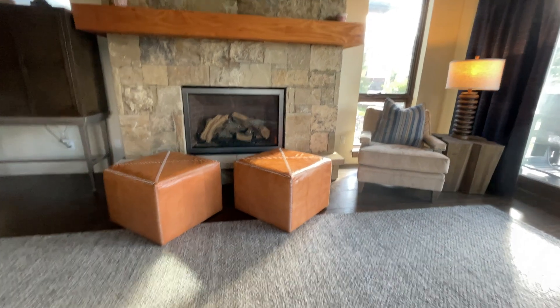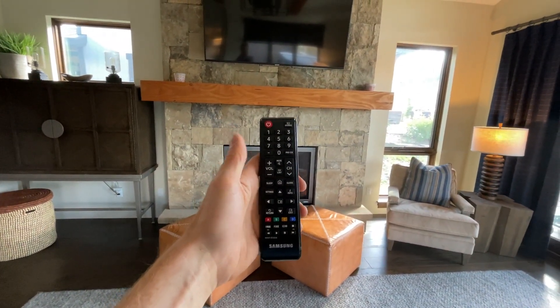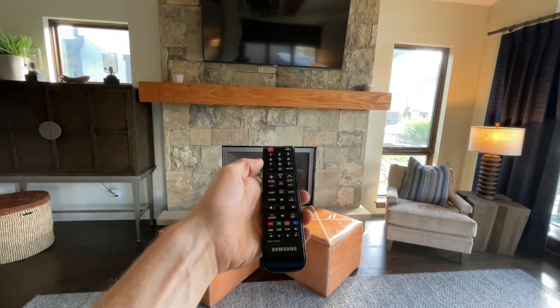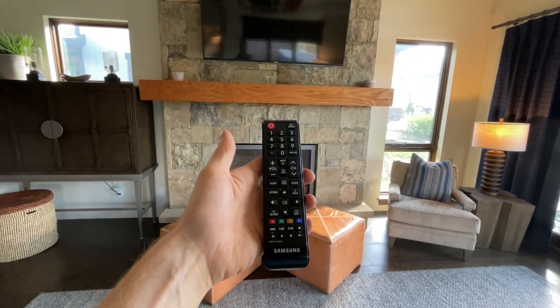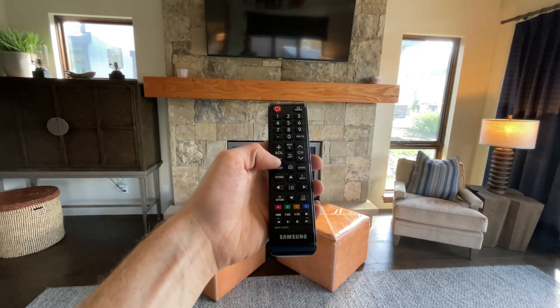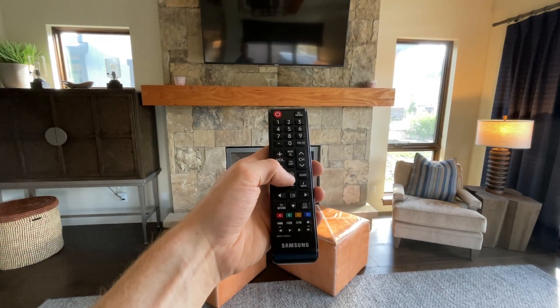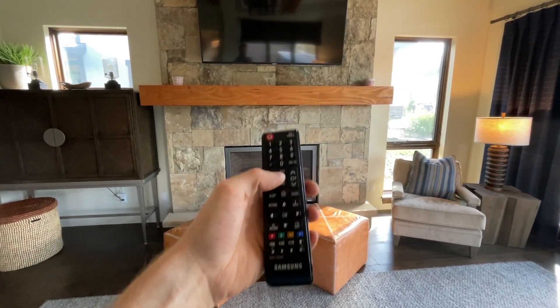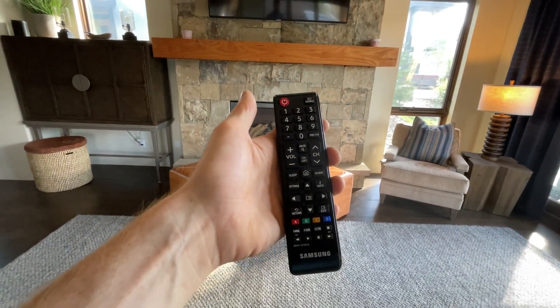Now there is a second remote for all these TVs — a Samsung remote. This will operate the volume as well as the power for the TV. But you can also use apps on this as well, for Netflix as well as Amazon Prime. You just press this home button right here and that'll bring you to the application home, and you can select your app from there.